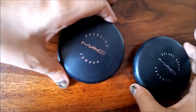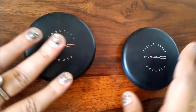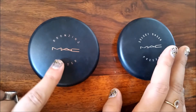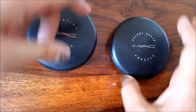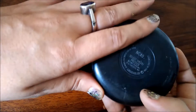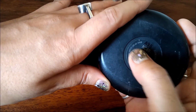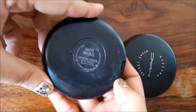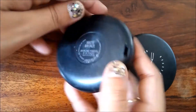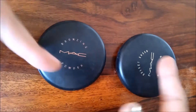Hey everyone, this is Swati and you're watching Beauty Things. Today I'm going to review a MAC bronzing powder and a beautiful MAC Select Your Shade pressed powder in NC40. If you have not subscribed to my channel, just click on the red subscription button — it means a lot to me. Don't forget to hit the bell icon so you get notified whenever I upload something new. If you want to see the swatches, keep watching.